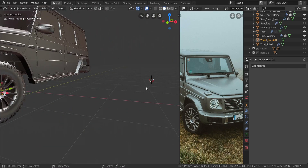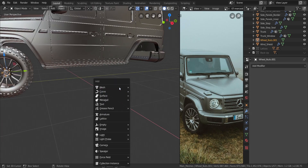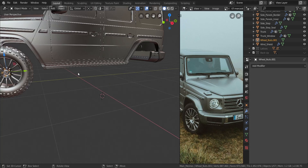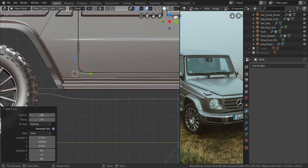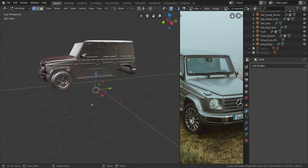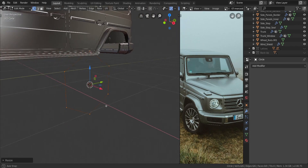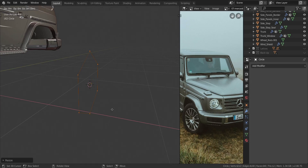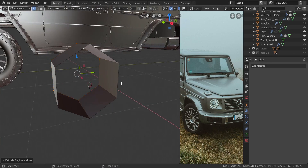Here's how I did it. I added in a mesh circle, got to the right view, and reduced the sides to six to make a hex shape. I scaled it down to about the size of the wheel nut, then pressed E and then X to extrude it back to create the main body.